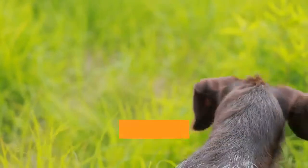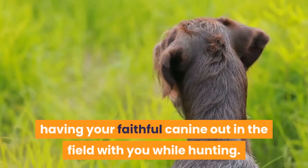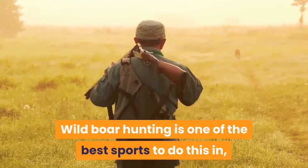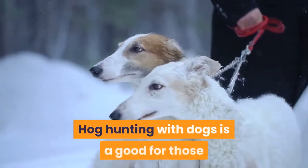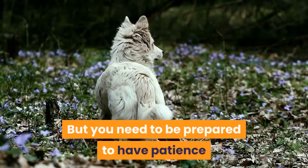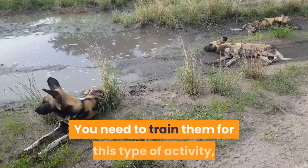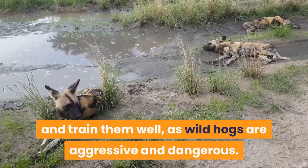If you're a hunter and a dog owner, the idea might have crossed your mind to combine the two things — having your faithful canine out in the field with you while hunting. Wild boar hunting is one of the best sports to do this in, especially with bulldogs and blue heelers. Hog hunting with dogs is good for those that live in areas with wild hogs, as the dog can be used to track and run them down. But you need to be prepared to have patience when training your animal, and train them well, as wild hogs are aggressive and dangerous.